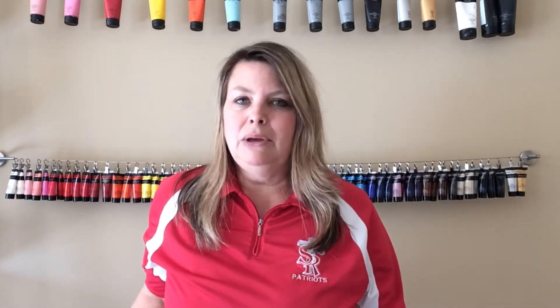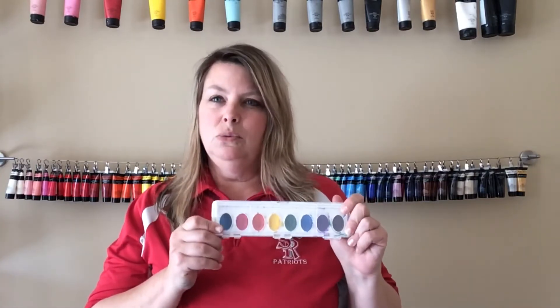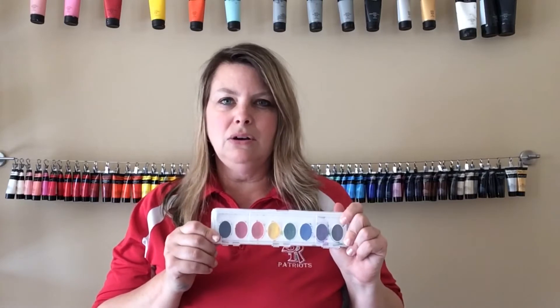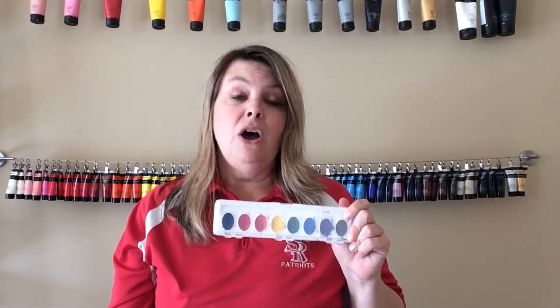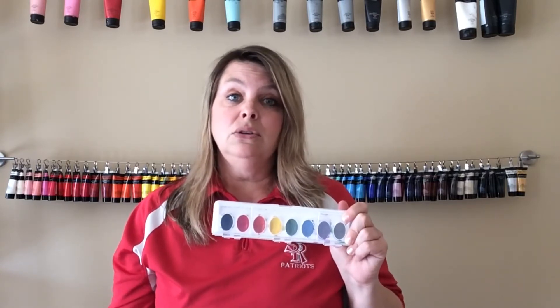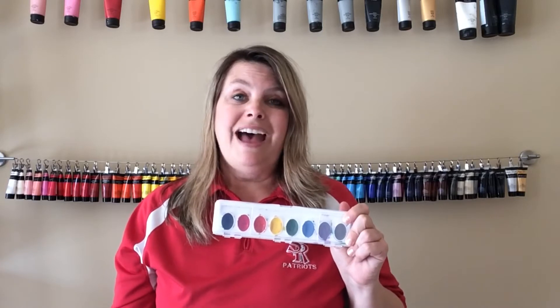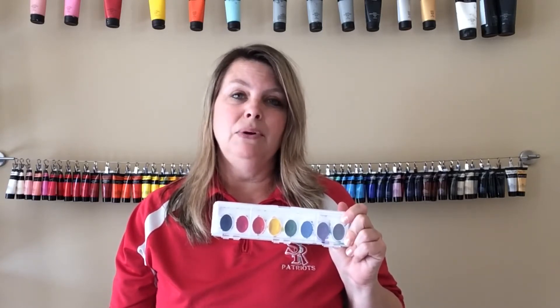A lot of people have been using the rainbows. I wanted to show you my paint palette because you will need some watercolor paints or some other kind of paints if you have them at home. If you don't, you're welcome to just use crayons or markers — whatever you happen to have at home.